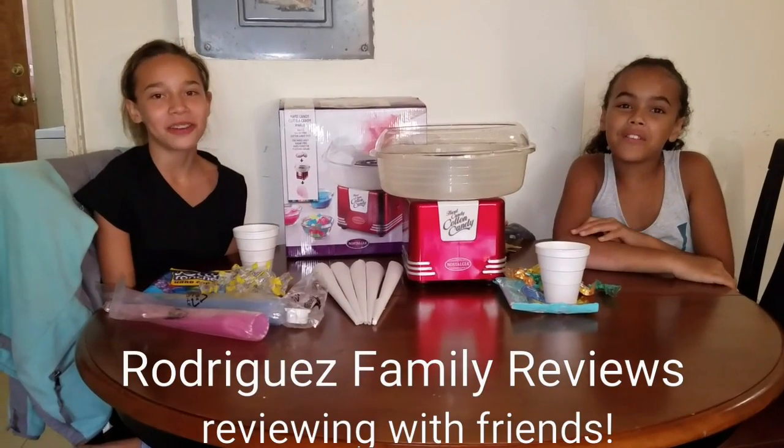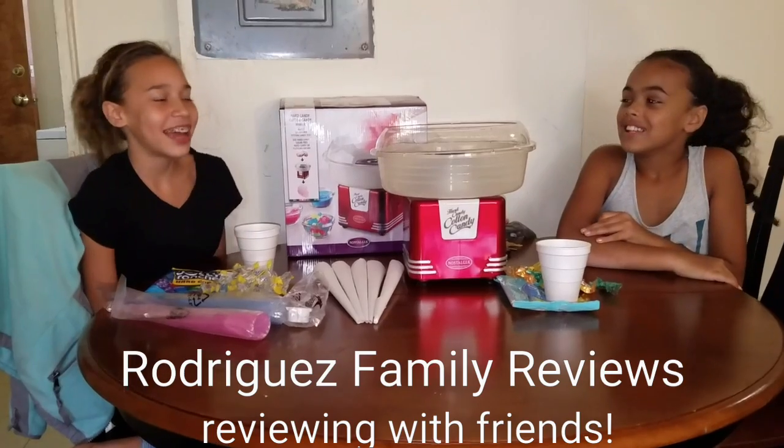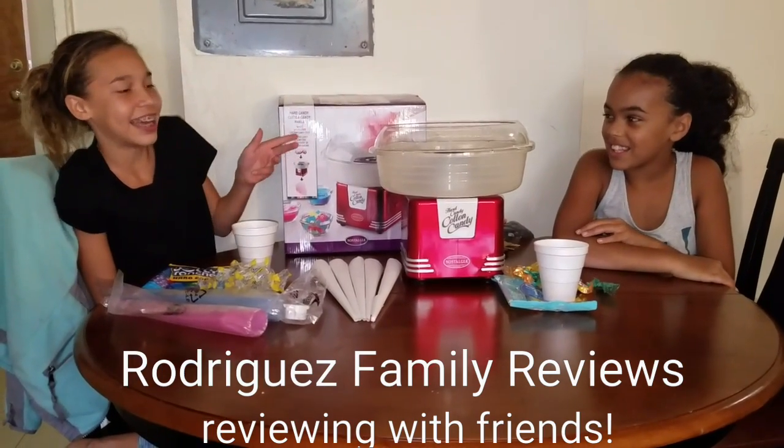Hi, welcome to our review video. Today we are going to be reviewing the hard candy cotton candy maker.